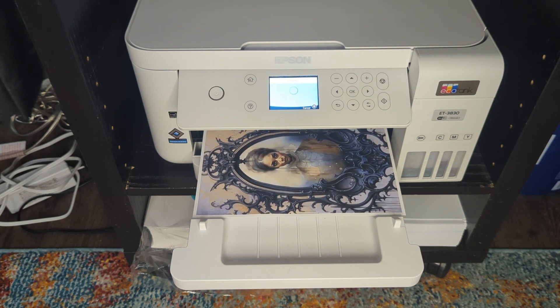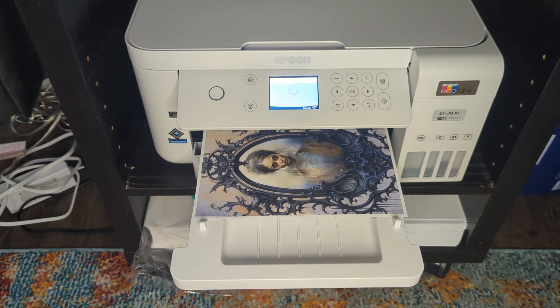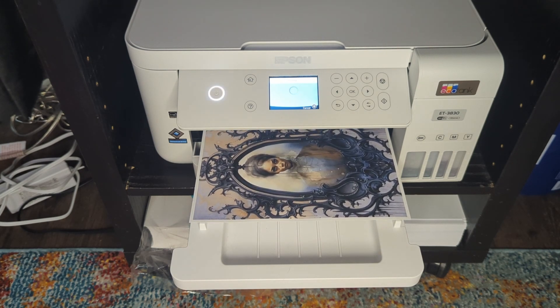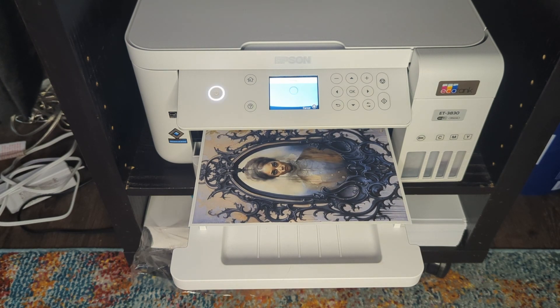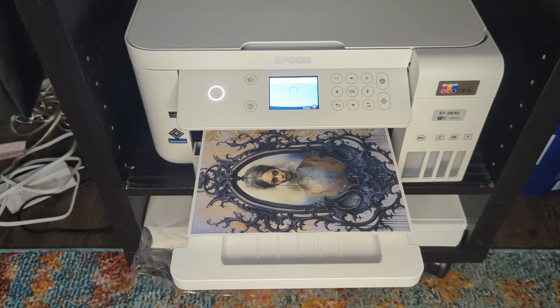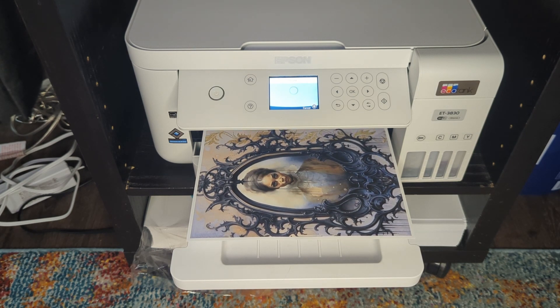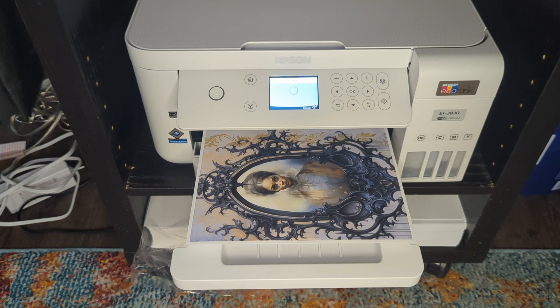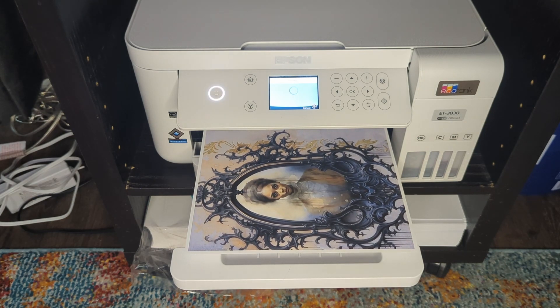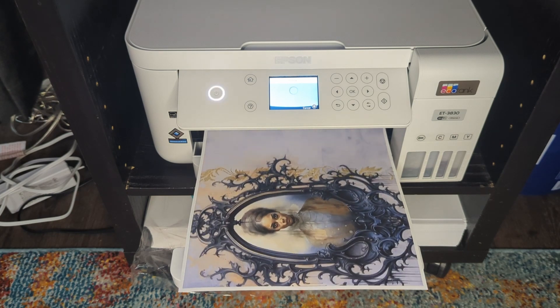We're almost there. Thank you for bearing with me — I just wanted you to experience how long it takes. I won't make you sit through this again. I just wanted you to see how long it takes for this printer to print all of these full color sheets.